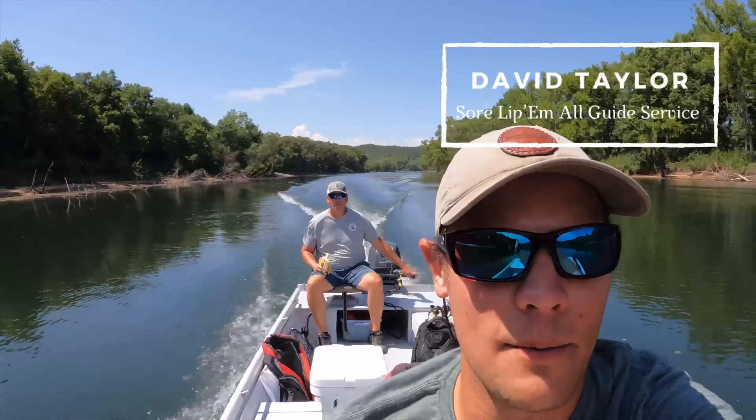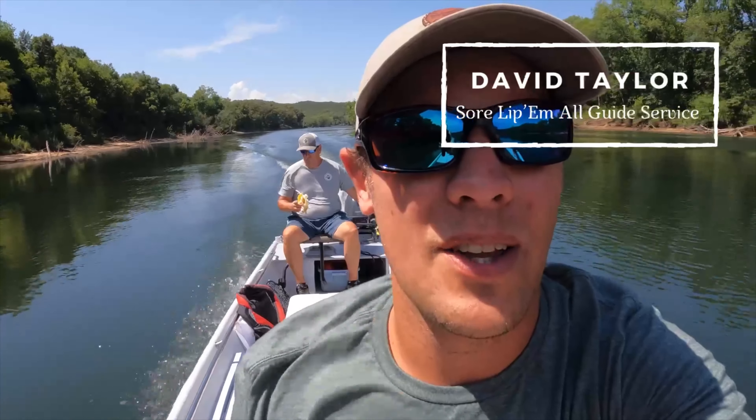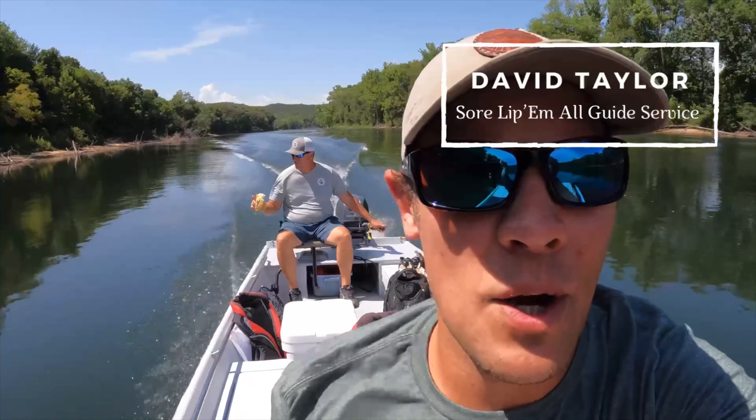I may not be coming home. Jethro here brought a banana on the boat, so we've already bailed some water out. He found a crack in the bottom of his boat, so it's been nice knowing you guys.